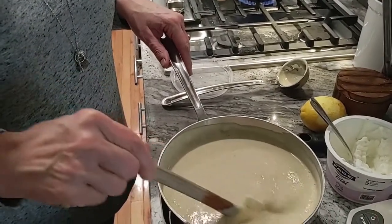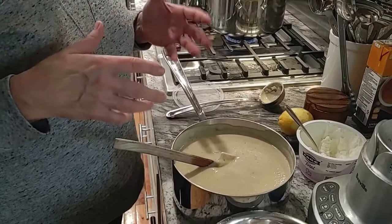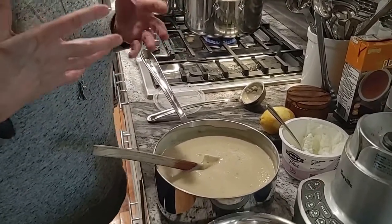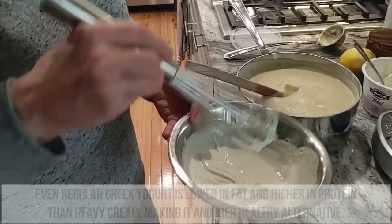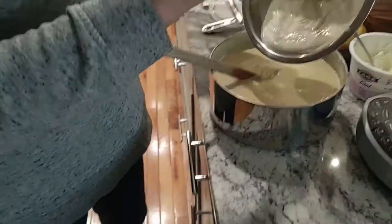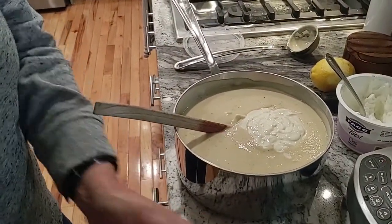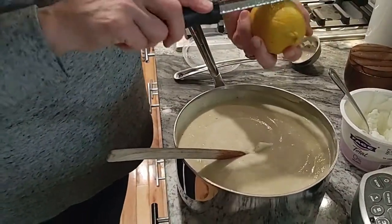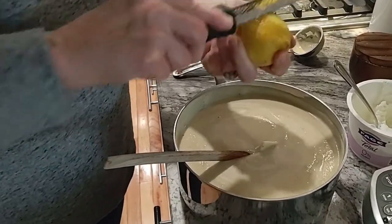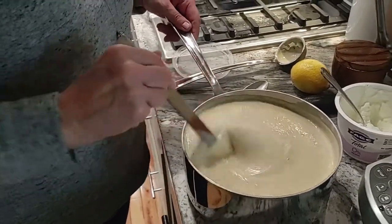The cauliflower soup is out of the blender — super silky smooth. I mentioned earlier we're going to use yogurt. Cream is usually added to bisques because the fattiness gives it body, but instead of cream I'm using zero percent non-fat Greek yogurt. The best way to incorporate it is to take a little bit of the soup and mix it with the yogurt first so it's nice and smooth — otherwise the yogurt might clump up. We added that, mixed it together, and now I'm going to add a little lemon zest for brightness. You want the depth of flavor but also that nice light finish.